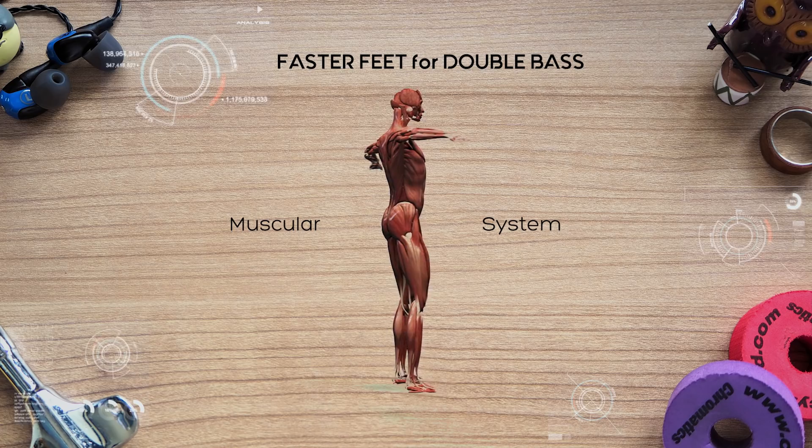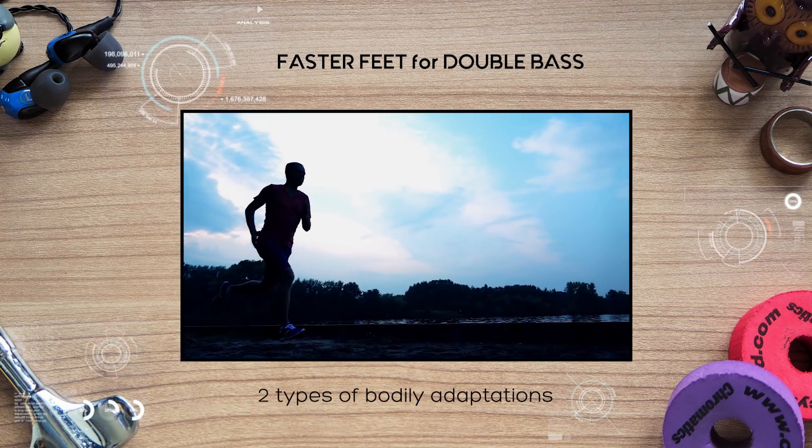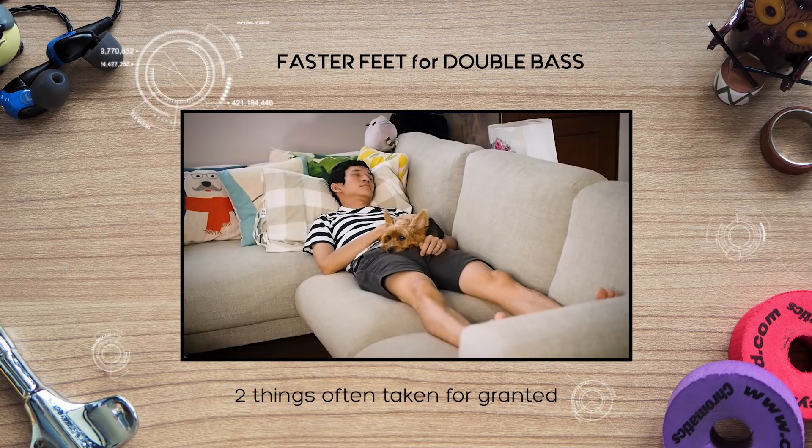First, we have to understand how our body works on a deeper level. Second, we learn two types of bodily adaptations that are necessary for the most muscle improvement. And third, an obvious but often taken for granted aspect of our body. Finally, we will put all of that into a cutting-edge double bass training plan that will help you break your speed barrier once and for all.